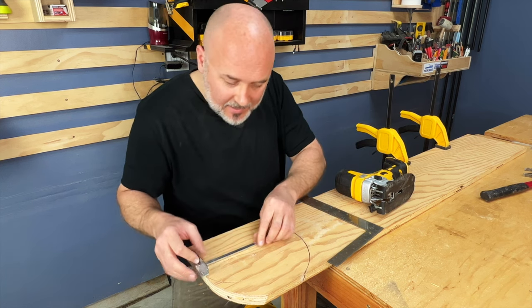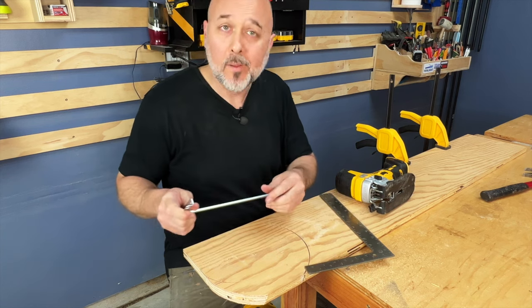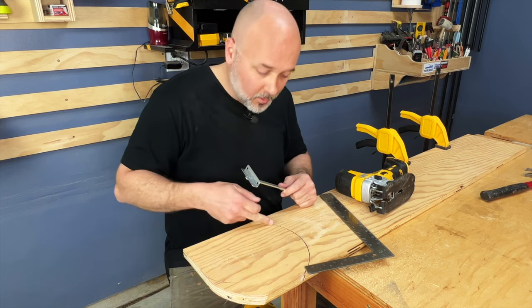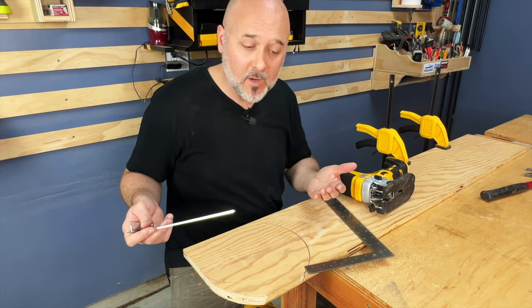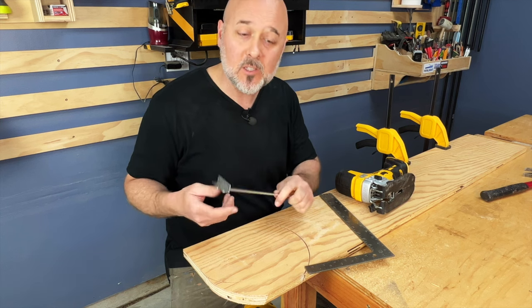When it came to cutting a two-and-a-half inch radius circle, there was too much blade deflection. When I did the five-inch radius circle, there was even more blade deflection. I used a scroll cutting blade, which I thought would be the appropriate blade for curve cuts, but it didn't work so well. So I don't really recommend this for cutting circles.